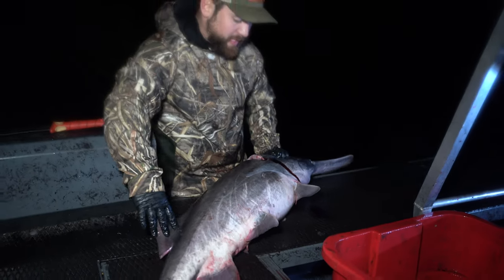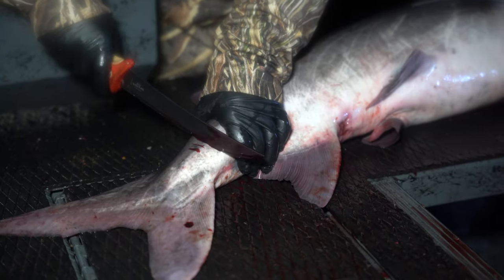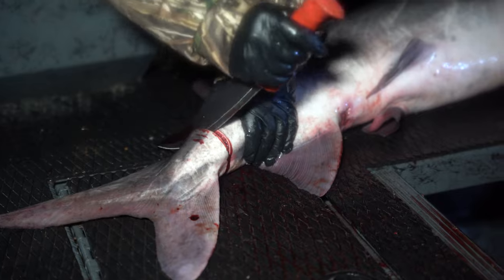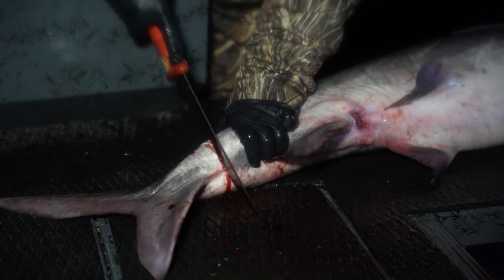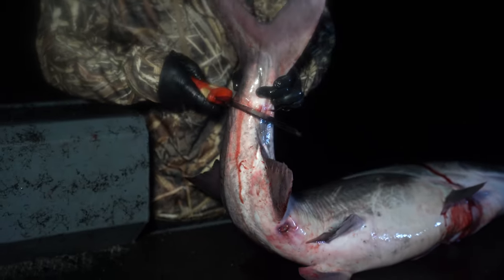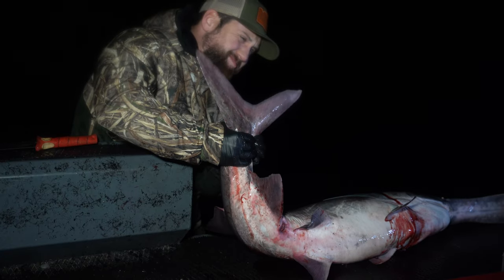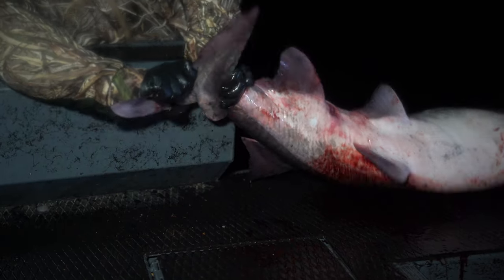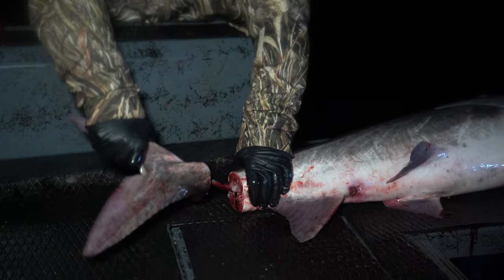So I cut the cord up at the top side first. What we're going to do here is score it around the tail. Make sure that you don't cut through the cord. Now I've scored all the way around the tail. I think you just twist it. Oh there it comes. Apparently I do know what I'm doing.